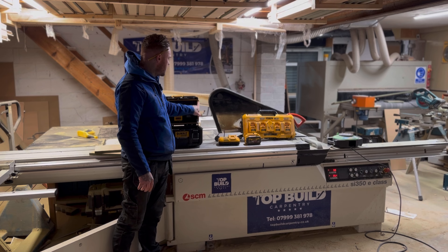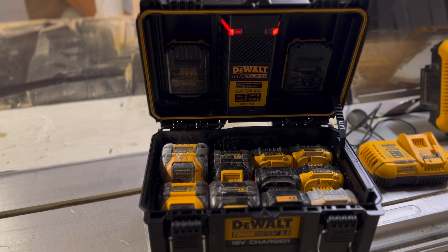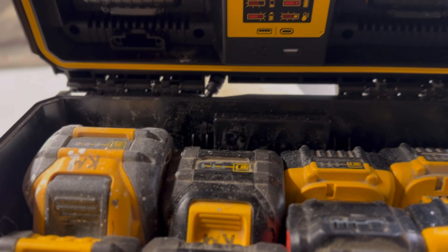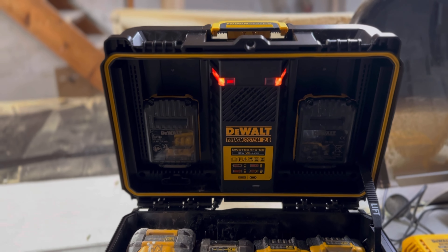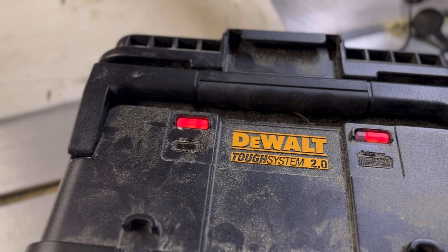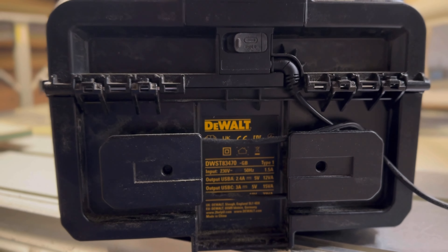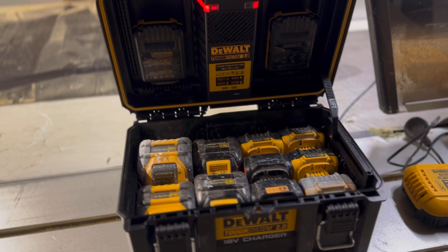Throughout the job I can come over to this charger and see what ones are charged. I face them all upwards so I can check the life on every battery and swap them accordingly. To shut it you have to lift the bar on the side, and it has two battery indicators on top — red indicators that flash and then stay solid when charged. If you use a lot of FlexVolt batteries it's not ideal because you end up with gaps and they rattle around — that's one downfall.